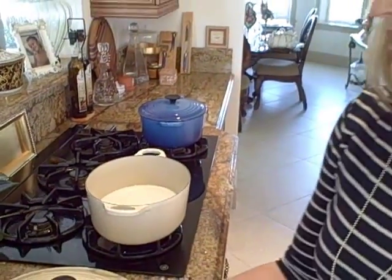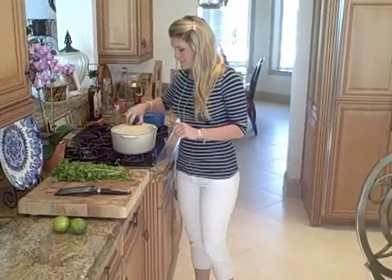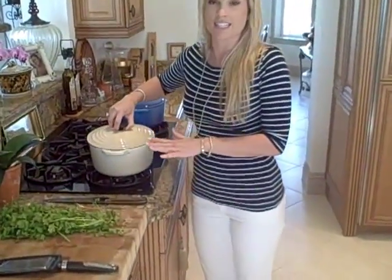I'm going to turn it down and let it simmer. This came to a boil and then we turned it down to simmer. Let it cook for about 25 minutes.